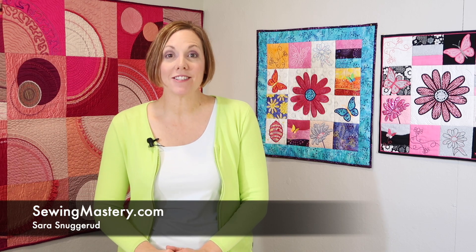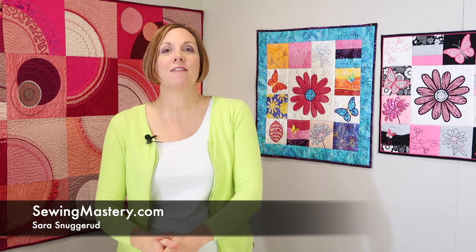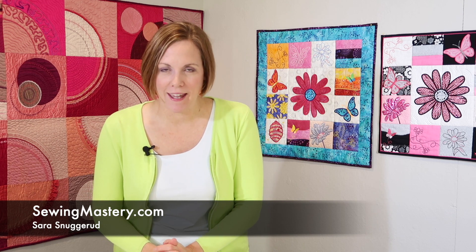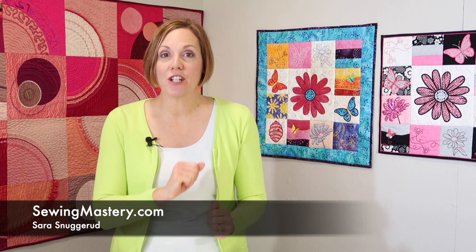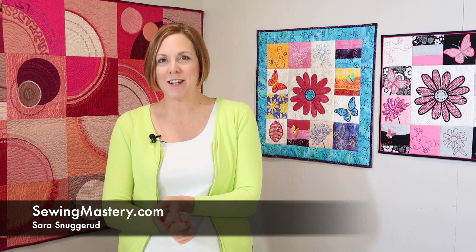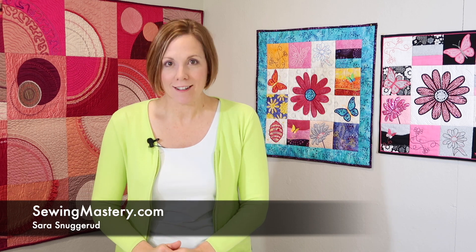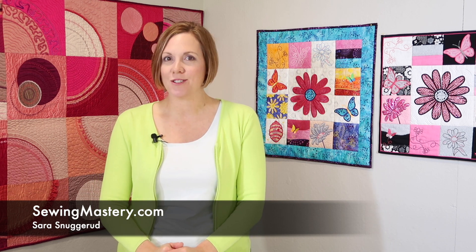Hi, I'm Sarah from SewingMastery.com, where we take sewing machines, open them up, and do a video on every page of the manual. Make sure you check out all the links below as we cover all the brand new AccuQuilt dies that have made the 2021 list, plus some of our other online courses that might be of interest to you.